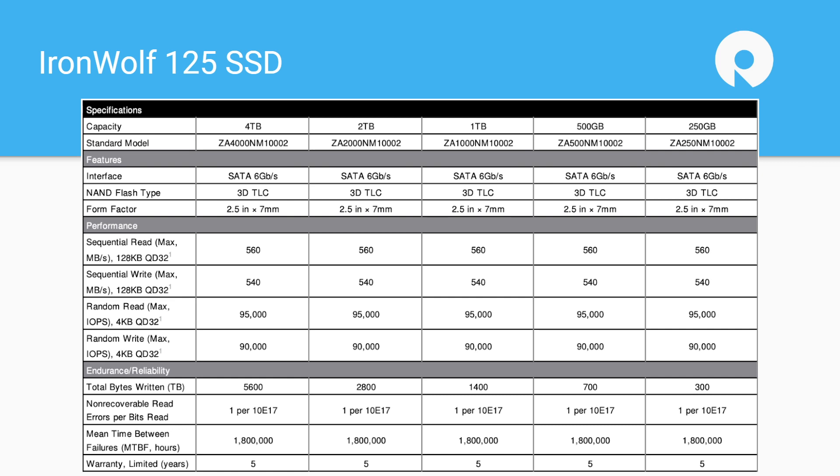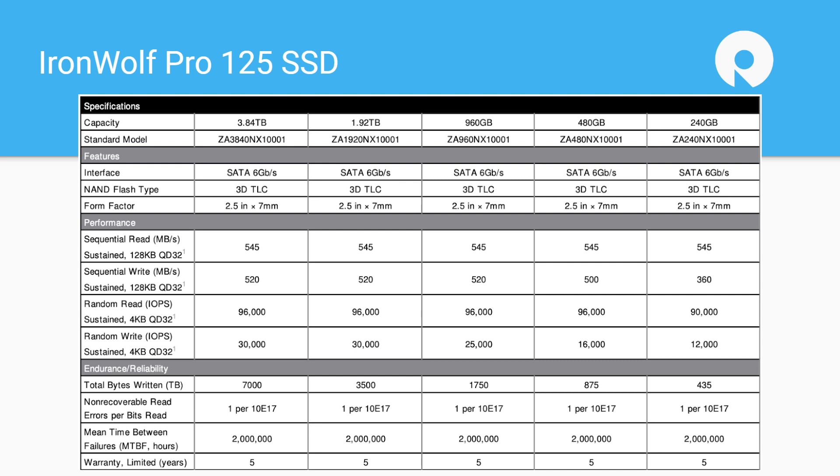If you're in a situation where you're doing heavier sustained operations — if you're in a small business where there are a lot of users or a lot of applications hitting this storage — you're going to want to go with the Pro. On the endurance, the 4TB drive we looked at is 5,600 TBW, which is pretty robust for a home user. The mean time between failure is also a little bit lower. When you look at the Pro, you give up a teensy bit of capacity and you trade that for endurance — up to that 7,000 TBW number and a little bit higher mean time between failure. So it's just a slightly more enterprise-grade version of the drive.